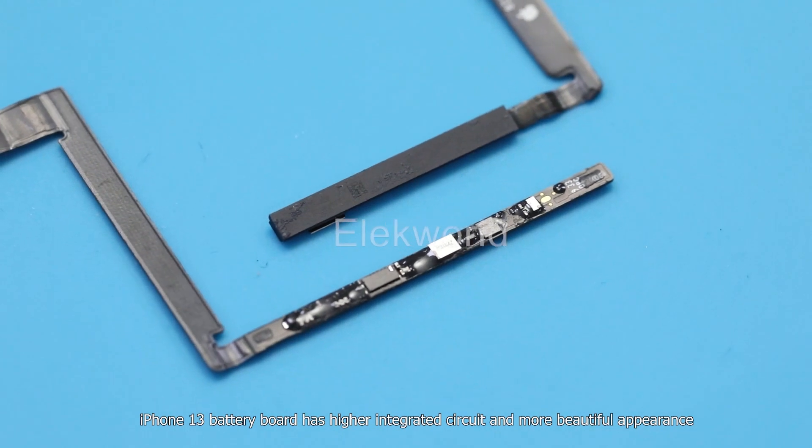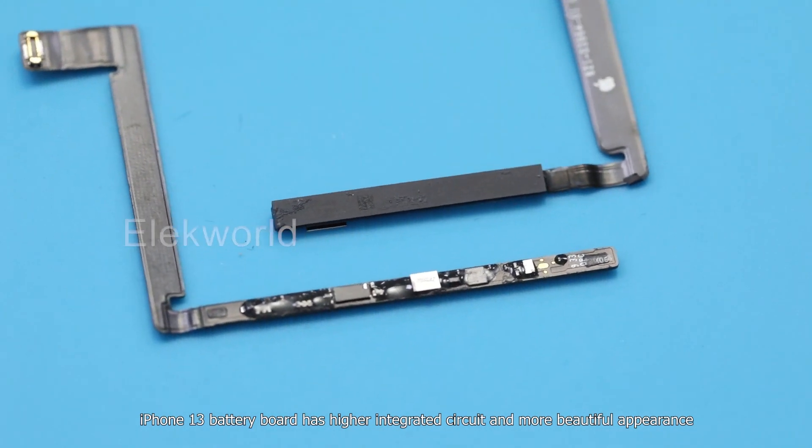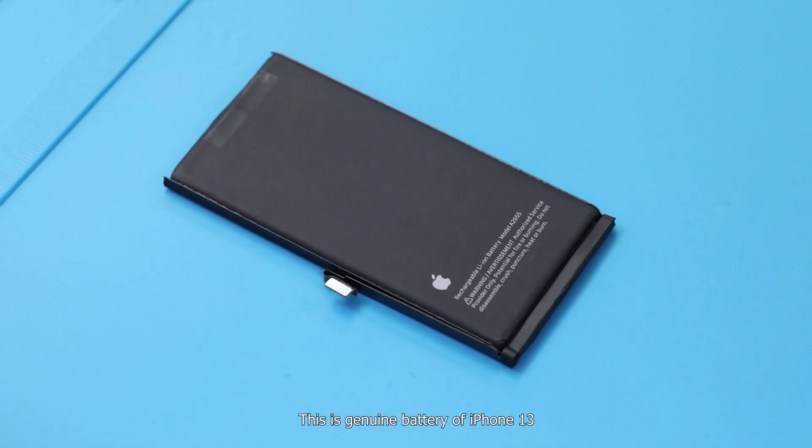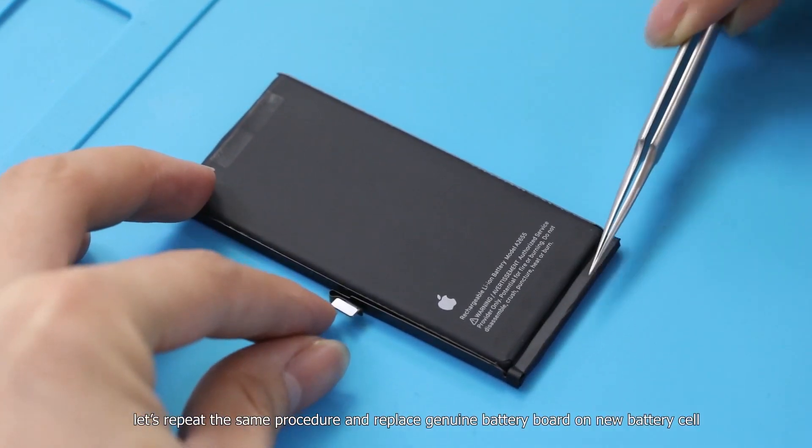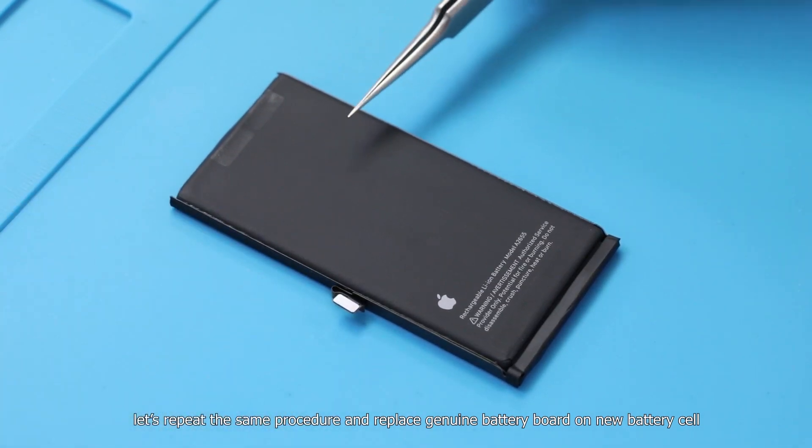Compared with iPhone 12, the iPhone 13 battery board has a higher integrated circuit and more beautiful appearance. This is the genuine battery of iPhone 13.